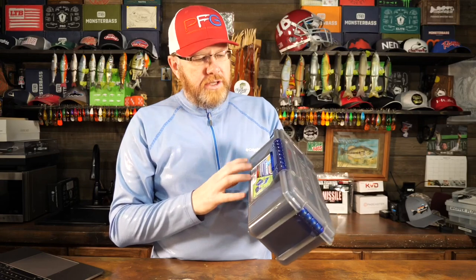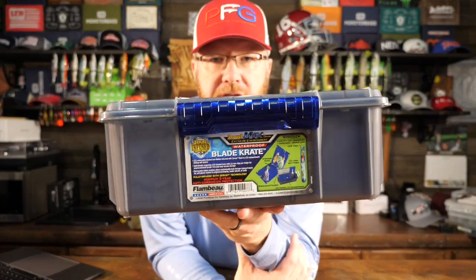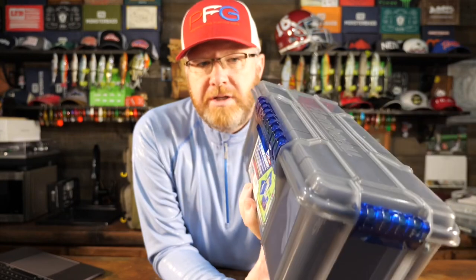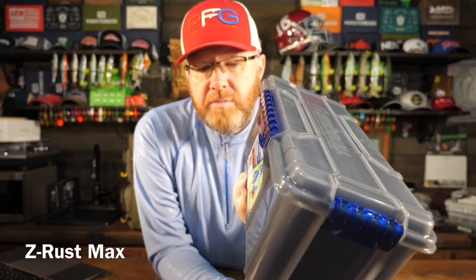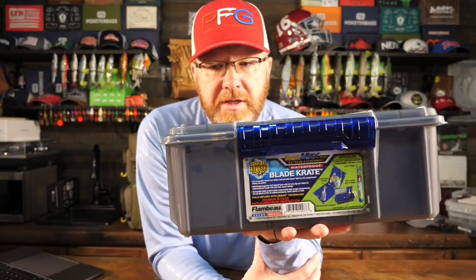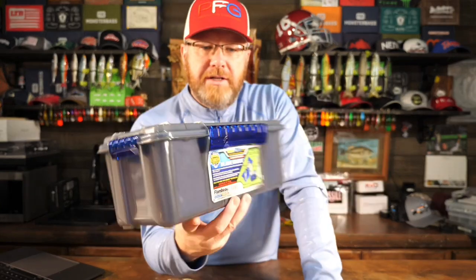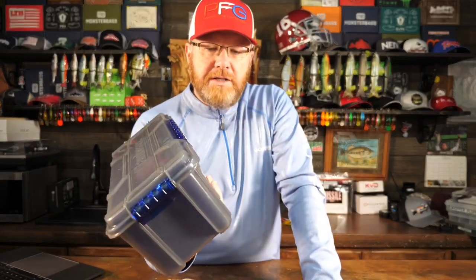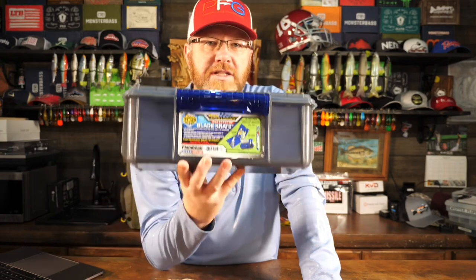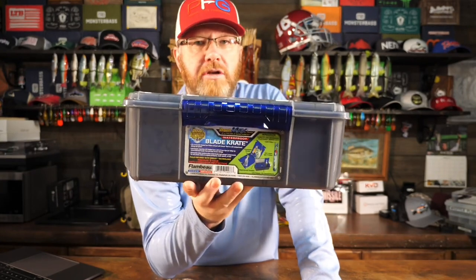It's got some pretty unique interesting features. The first is, as is the case with almost all Flambo products nowadays, it is infused with Z-rust. Z-rust is their chemical to prevent rust and corrosion within the box. But this box is infused with Z-rust Max — which is just more of that Z-rust to last even longer.